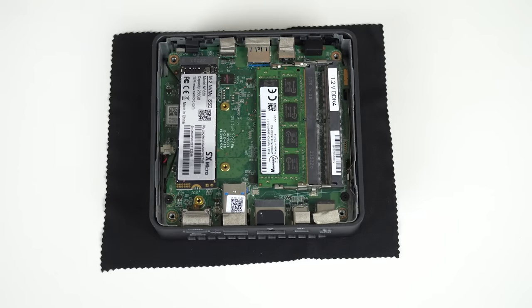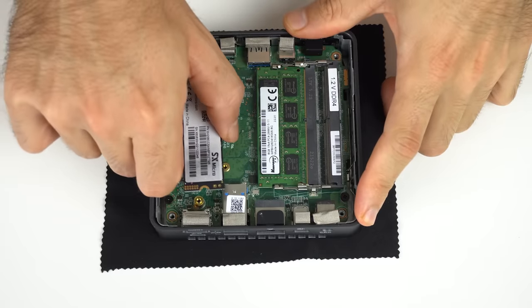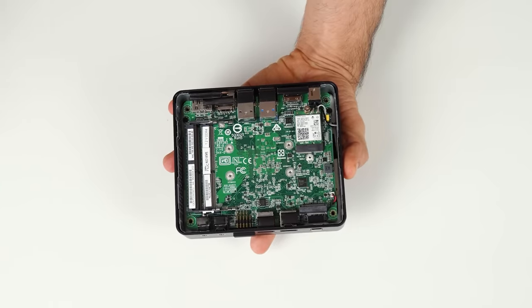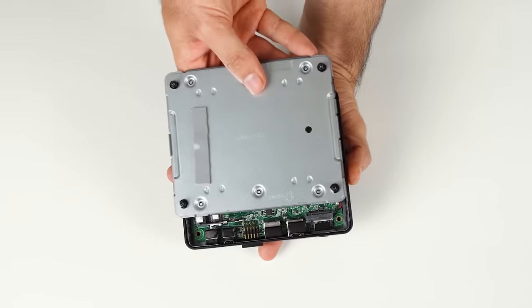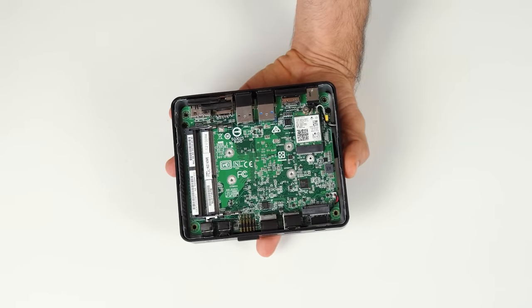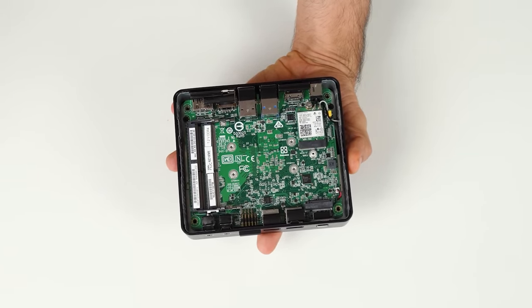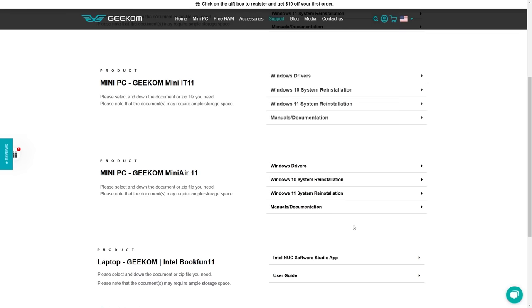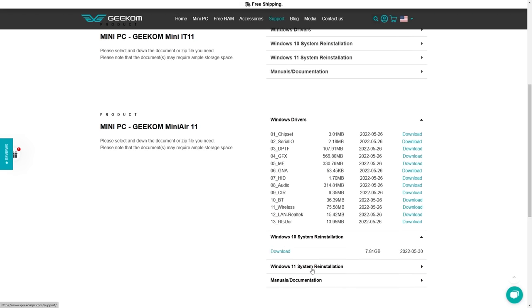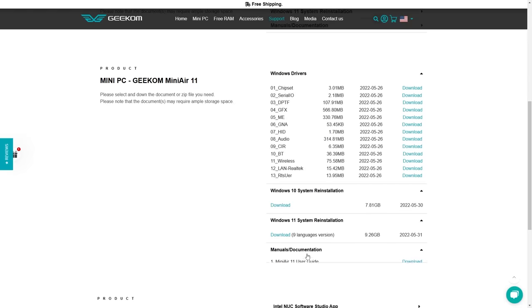The NVMe SSD is an SX Micro, which I haven't heard of. Wi-Fi is soldered on and is an older Intel AC7265 chip. The NUC 11 Essential comes with the AC9462 as an M.2 card, which is newer and better. Both units have the CMOS battery underneath, and removing the board on both isn't easy at all. On the Geekom website, you'll find drivers, Windows 10 and 11 reinstallation downloads, plus the manual, on an easy to navigate page — why other smaller Mini PC companies can't match this, I don't know.